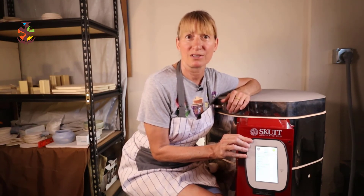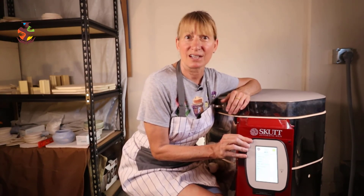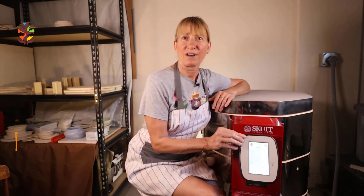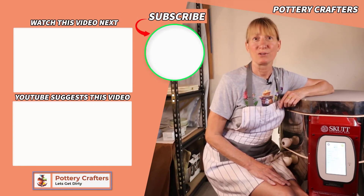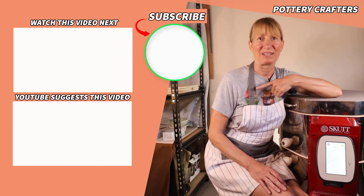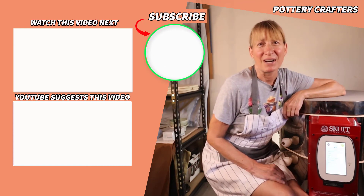I love how the controller guides you through the programming until you learn more about the firing process. Another great plus is the built-in Wi-Fi, which allows you to monitor the status and temperature from your smartphone, upgrade the firmware, and give SCUT technicians access to your controller for troubleshooting. To find more helpful information about kilns, check out Pottery Crafter's website. If you like, subscribe and watch other videos to support this channel.